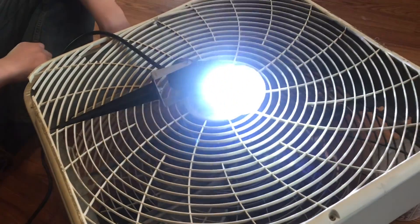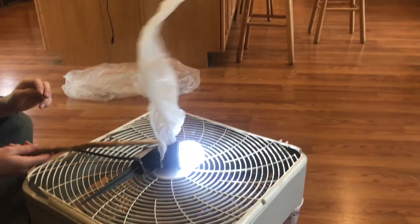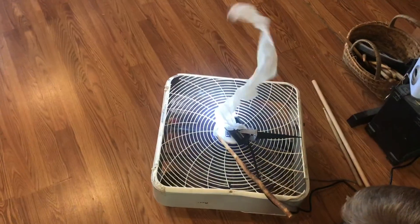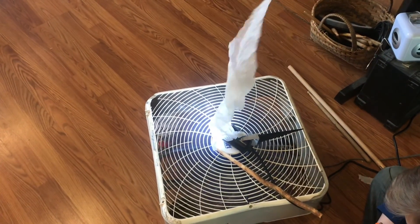Initially I thought I would put a light on a box fan and then blow strips upward to look like flames. One strip of plastic works, but if you get multiple they all twist up on each other — plastic gets heavy and falls.